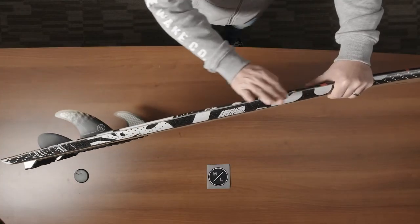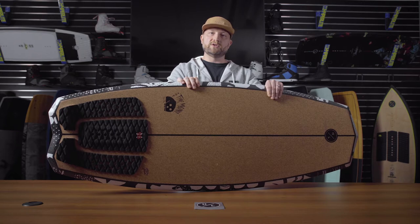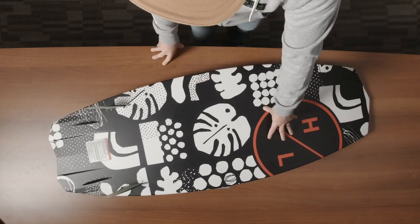Moving to the rail of the board, it's kind of a hybrid between a sharper rail and a rounded rail. So while it does sit a little higher in the water, it's got a nice bevel to it to transition to a flowy surf style of feel as well.